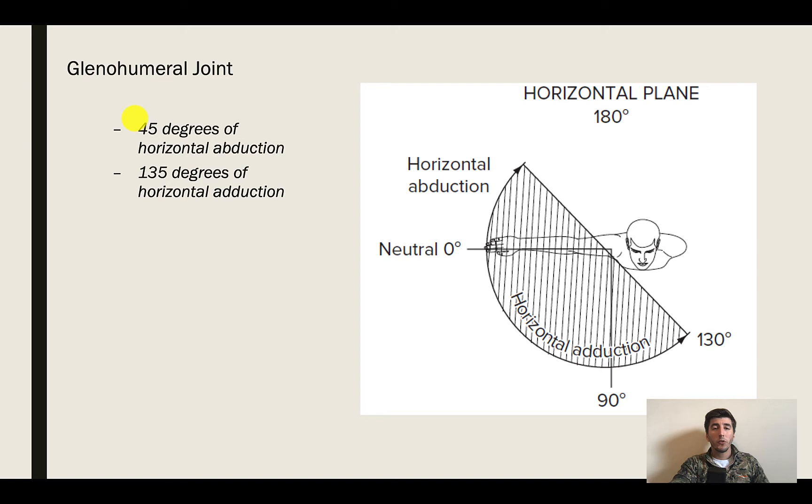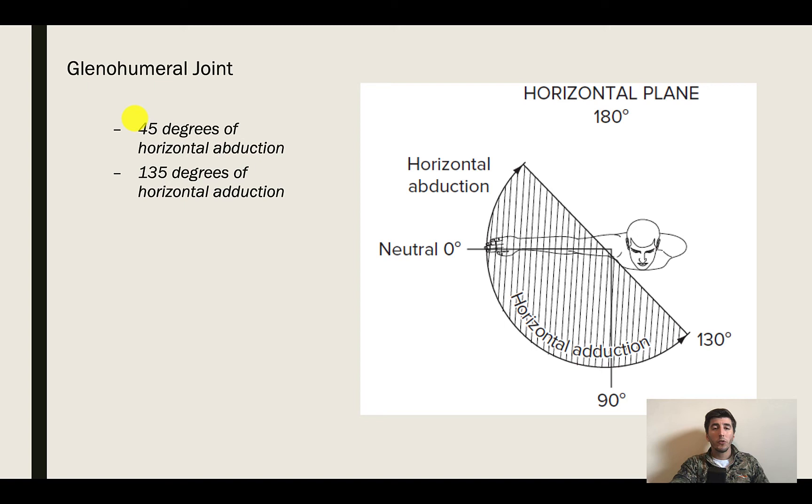Looking at horizontal abduction and adduction: in horizontal abduction you're not going to get a ton of range of motion without the scapula becoming involved, especially with what we know about the rhomboids and the traps — that's about 45 degrees. In terms of horizontal adduction, before that scapula moves you get about 135 degrees, and once you let that scapula go, you can allow yourself to come even further.